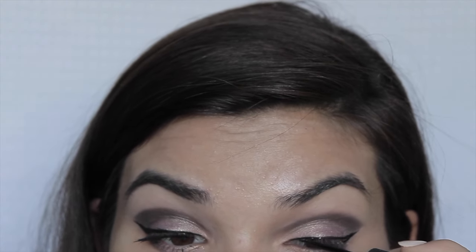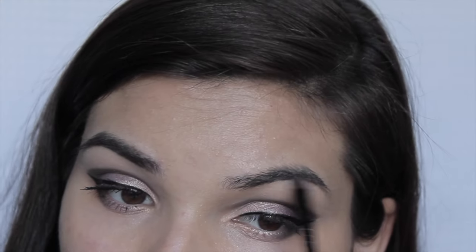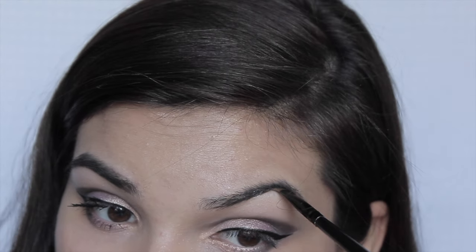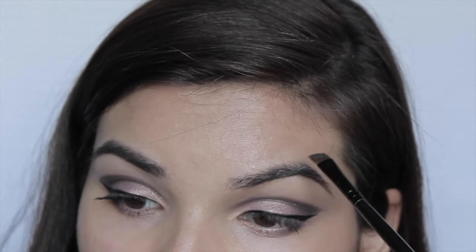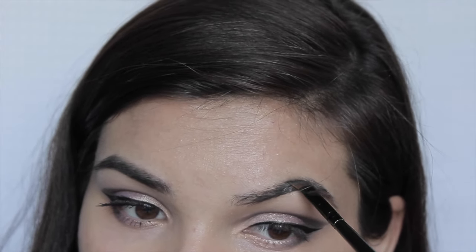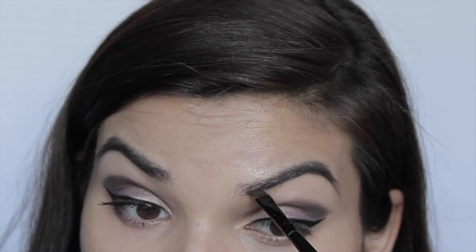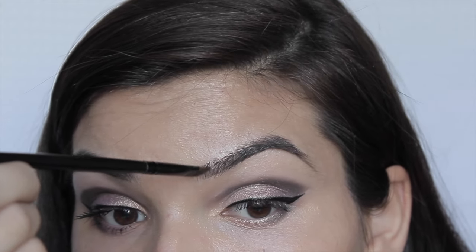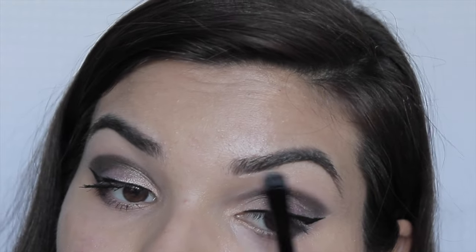I'm going in with my holy grail — the Anastasia Beverly Hills Pomade in the shade Ebony. This is amazing; if you ever get the chance to get it, I definitely suggest you do. I do understand it's a little expensive for just an eyebrow product, so a really good dupe is the Elf Eyebrow Kit — I used that a ton before I was able to get my hands on this.